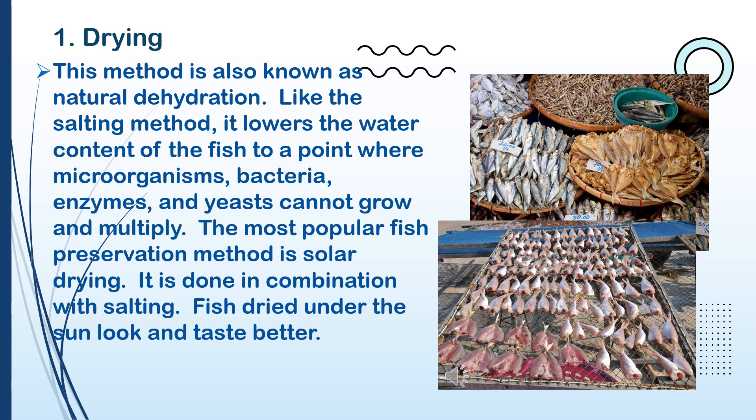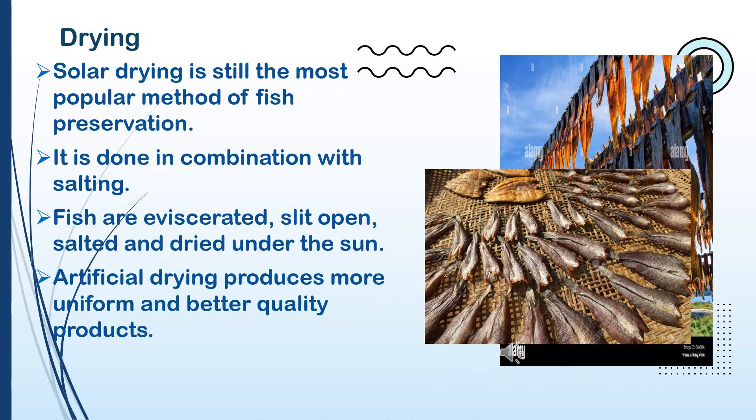The most popular fish preservation method is solar drying. It is done in combination with salting. Fish dried under the sun look and taste better.